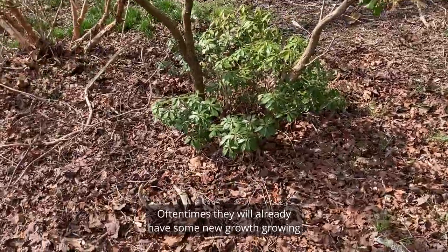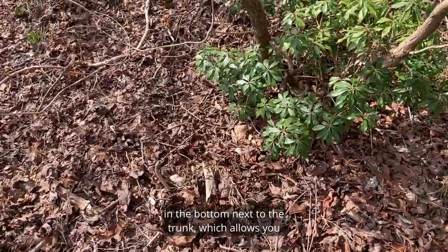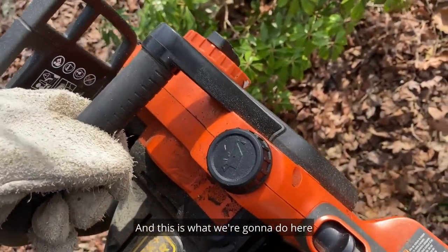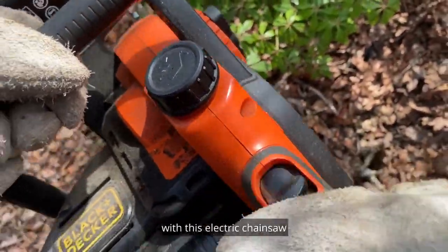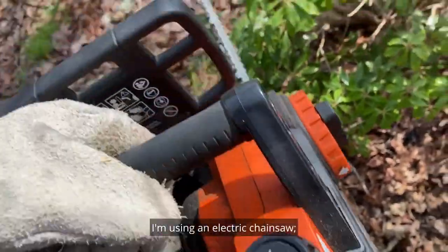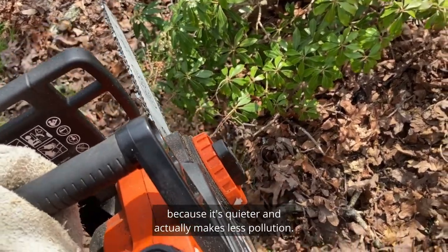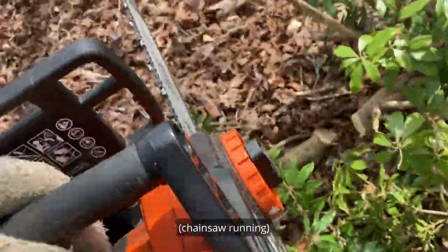Oftentimes they will already have some new growth growing in the bottom next to the trunk, which allows you to actually cut out those long leggy trunks. This is what we're going to do here — remove these two long leggy trunks with this electric chainsaw. I'm using an electric chainsaw with a rechargeable battery because it's quieter, makes less pollution, and I can recharge the battery with solar power.